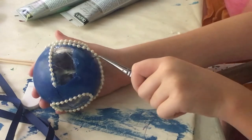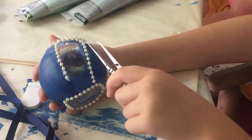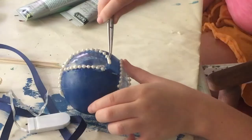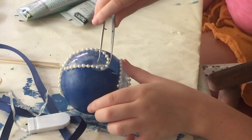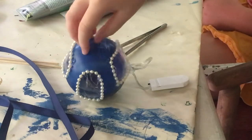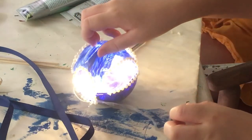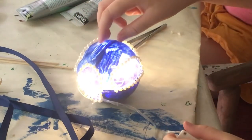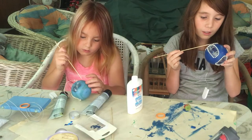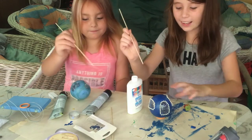Make sure to have adult supervision and use tweezers. That's what it looks like so far — this is so much fun!